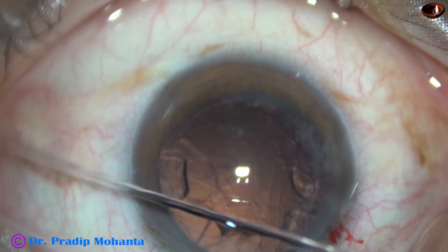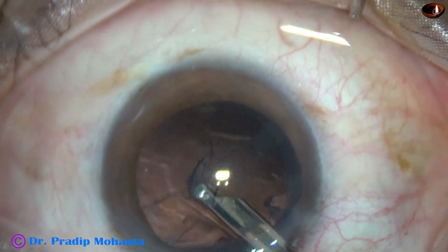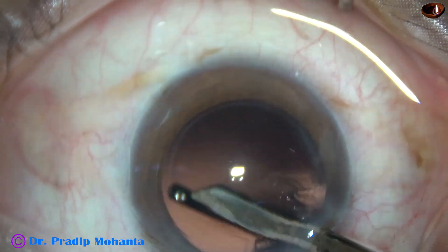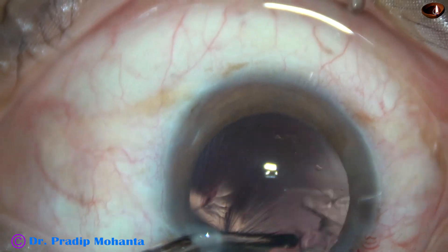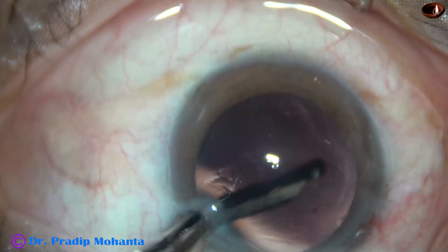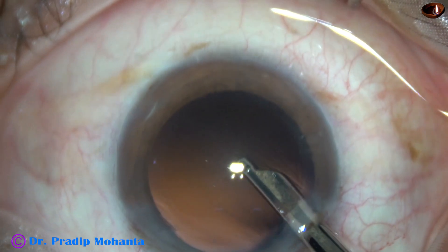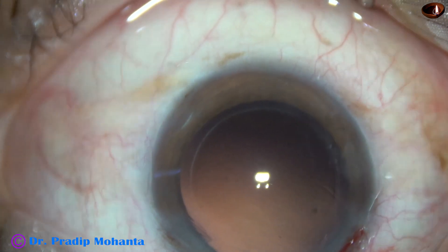Now cortical cleanup is to be done. I am going to use a 23-gauge Simcoe cannula for removal of the cortex. Most of the cortical matter has come out by this time. The sub-incisional cortex is being removed, going through the side port. In this case we have only one side port, which is about 1.8 mm in size and 3 o'clock hours away from the main incision. When the side port is 90 degrees away from the main incision and if it is a bit wider, then the astigmatism induced by the main incision may be neutralized to some extent by the side port.